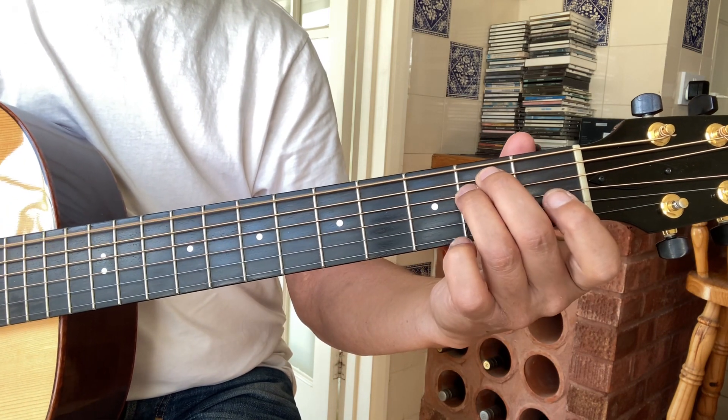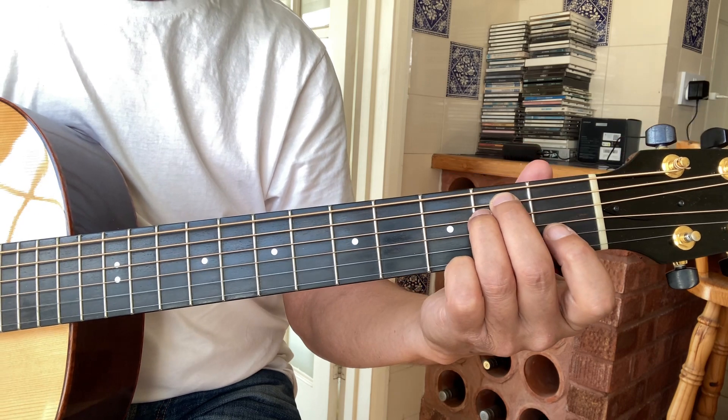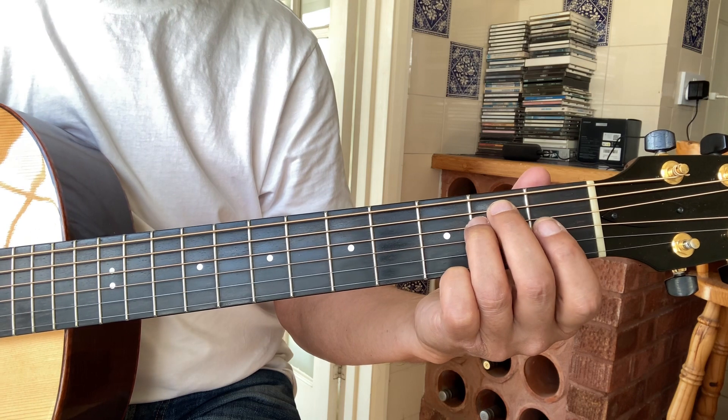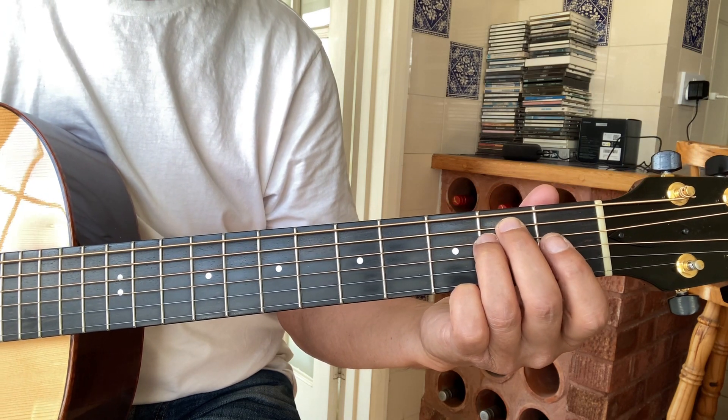It's in standard tuning, so it's my open E minor chord. If you want to play along with the record you'd have to put a capo on two, but I won't be doing that for today.